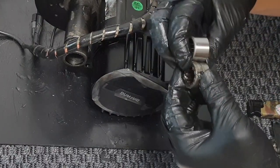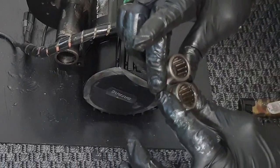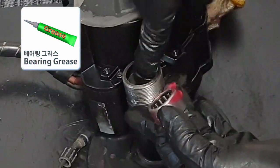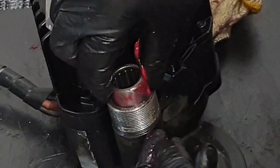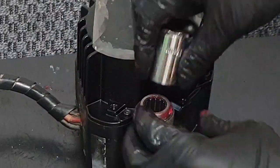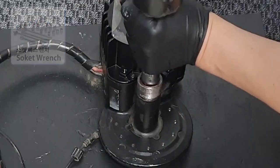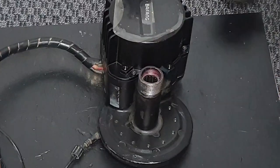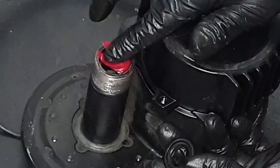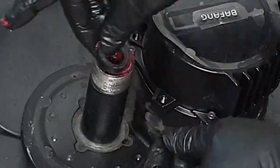Now that the needle bearing is separated, the new one you ordered should be identical in size, so you can use it directly. Apply some grease to the bearing. The box wrench socket at 17 millimeters fits perfectly with the outer diameter — please use a rubber hammer to tap it in. The rubber ring has a ring-shaped side, and that's the inner side. To ensure waterproofing, fill the bearing with grease, then install the rubber ring.